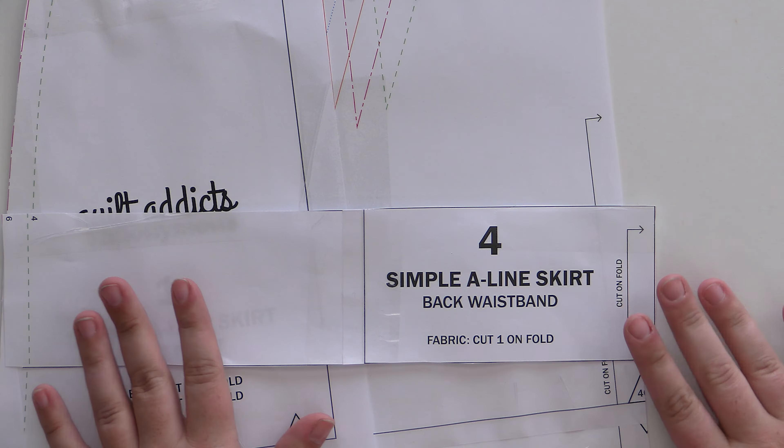We're going to cut one of these for the fabric and then one for the lining. And the same with the skirt waist — the back waistband. We're going to cut one piece of the waistband on the fold, and then we're going to cut one piece of fabric for the skirt back on the fold, and then one on your lining as well.